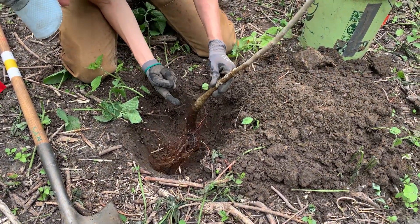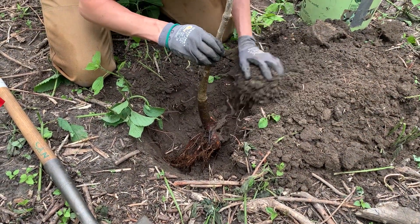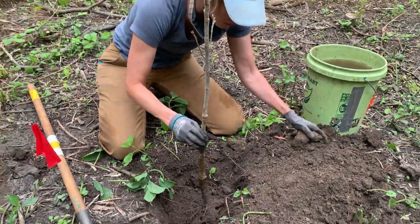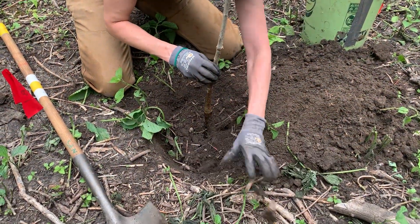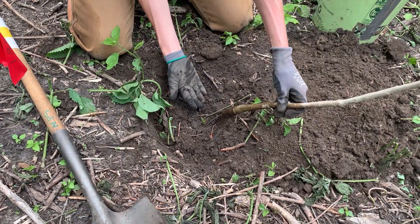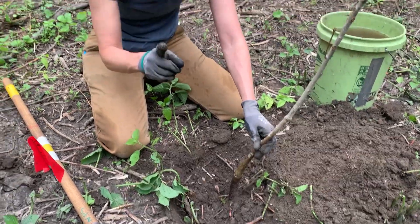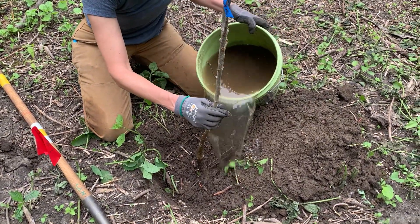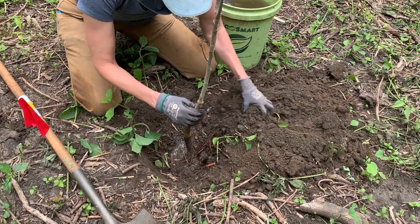I'll hold it at the height where I'd like it to be, keeping an eye on whether it's going to grow straight. Then I'll start to put some soil in, breaking it up. Something that can happen when you're planting is you can get an air hole where the soil doesn't reach and those roots can dry out. What's the number one rule of planting bare root trees? Don't let the roots dry out. So I'll add a little bit of water to help the soil sink down and fill in all those gaps.